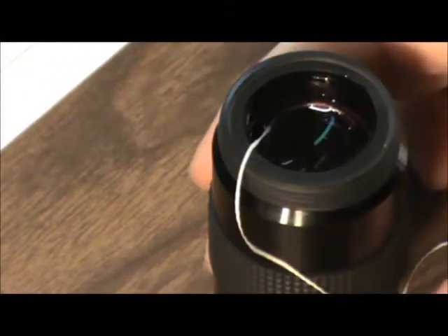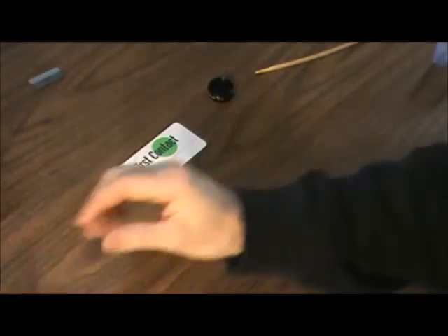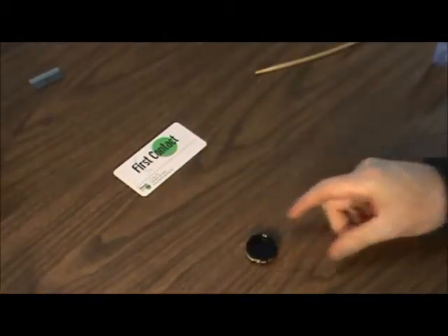I'll just push it aside and let that dry for about 15 to 30 minutes.